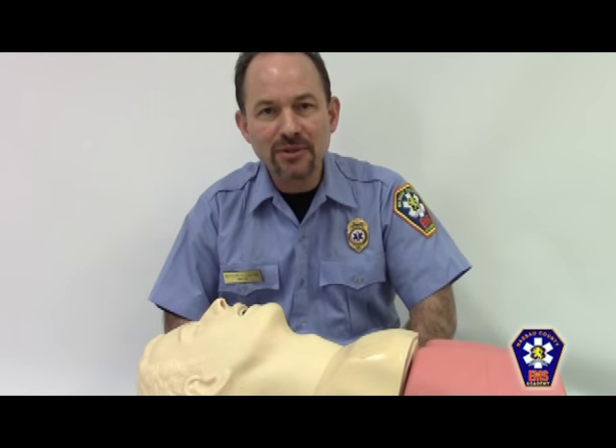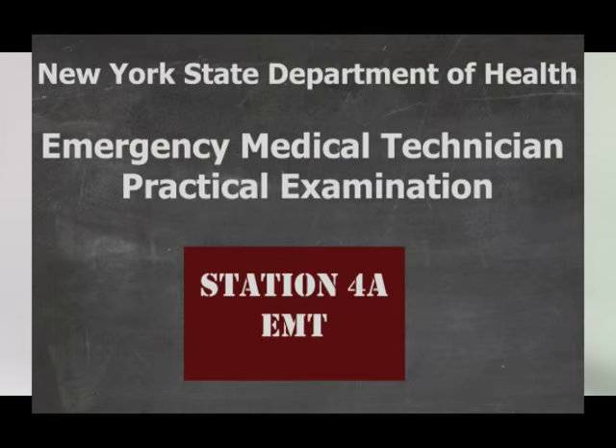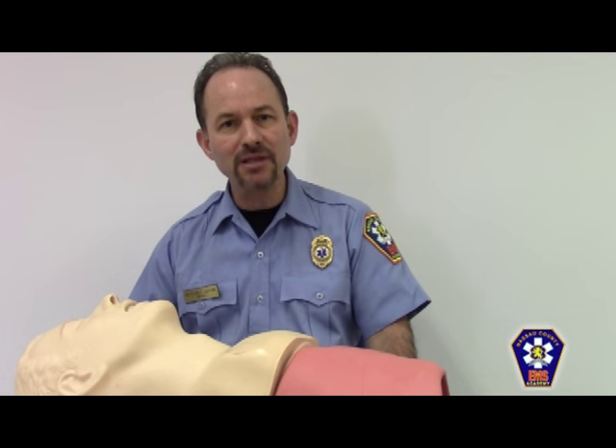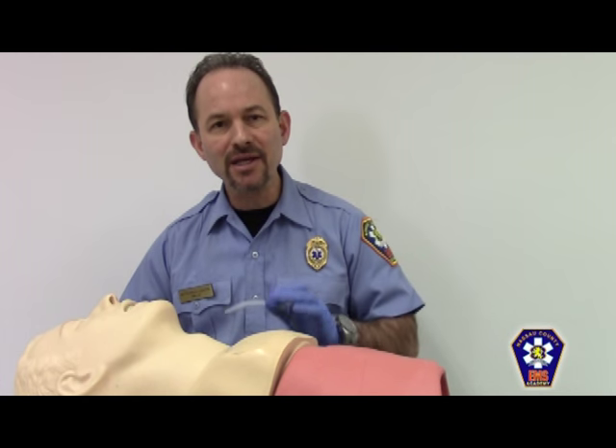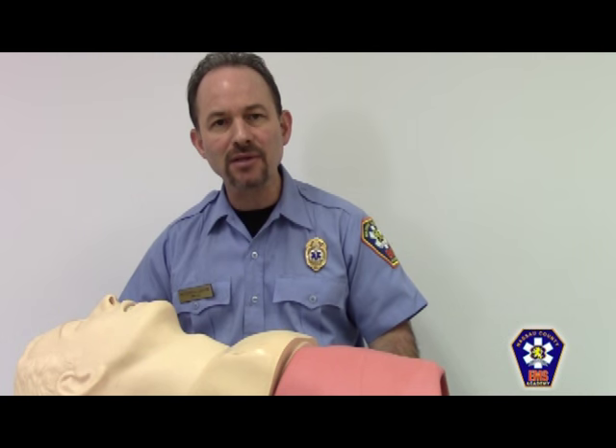Hello, my name is Mitchell Levine. I'm with the Nassau County Emergency Medical Services Academy, and I'm going to be demonstrating Skill Station 4A of the New York State Emergency Medical Technician's Practical Exam. This portion of the exam has three parts: the sizing, placement, and removal of an oral pharyngeal airway, or OPA, the sizing and placement of a nasal pharyngeal airway, as well as appropriate techniques for suctioning the upper airway.